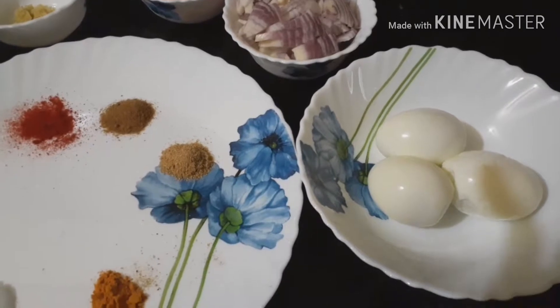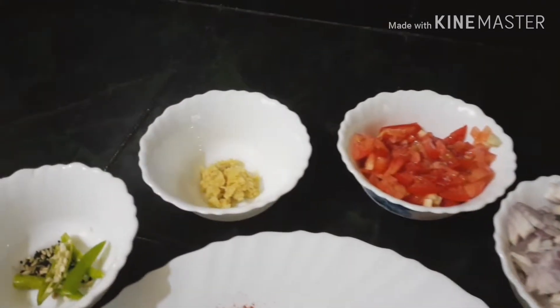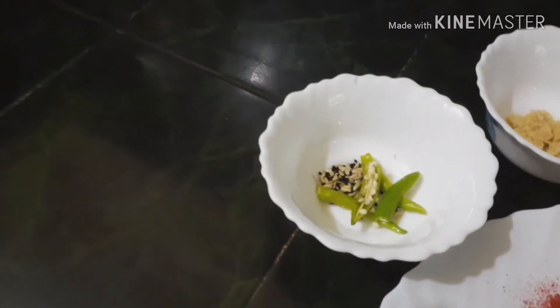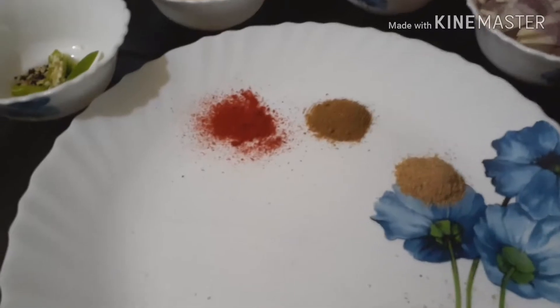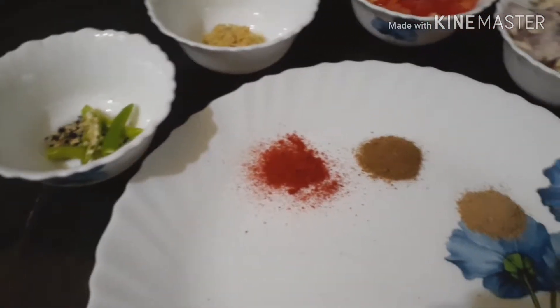I required boiled egg, chopped onion, chopped tomato, ginger paste, chili, green chili, 5 fron, salt, turmeric powder, coriander powder, cumin powder, red chili powder.